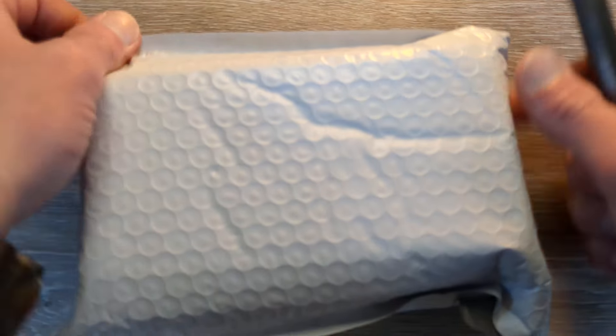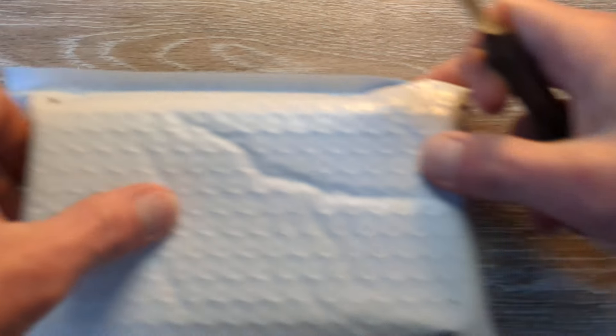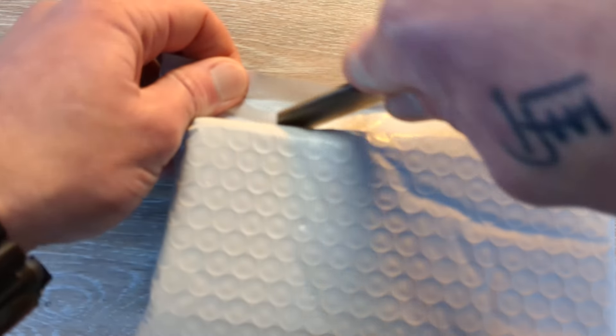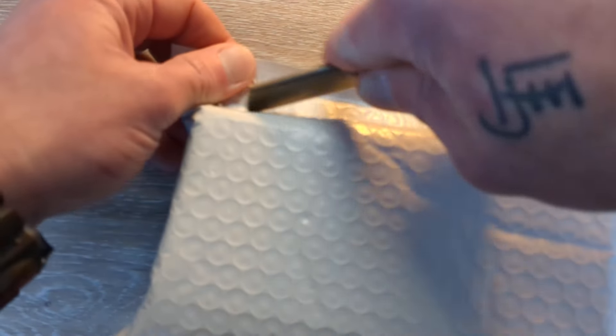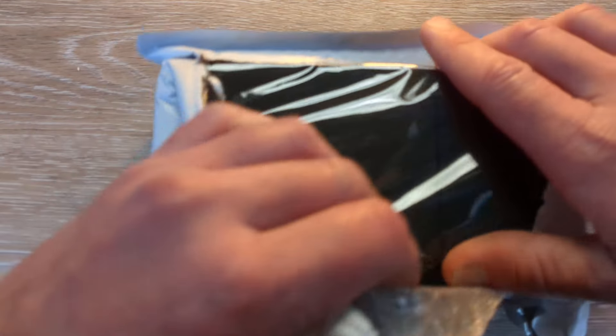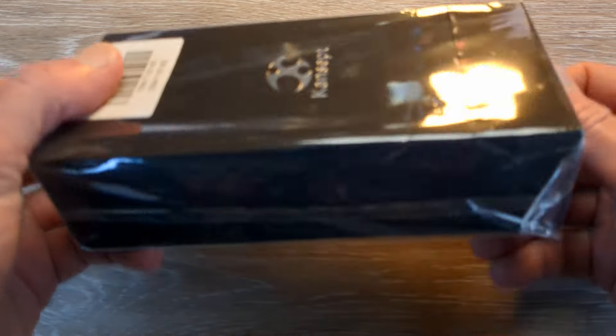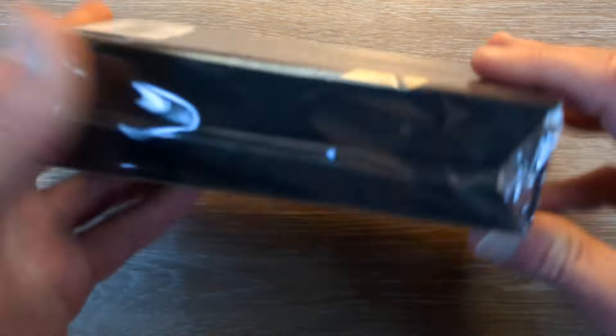I'm pretty sure I know where this guy is coming from, but let's open her up and make sure and see what we have here. Yes, this is right — we have another Concept, wrapped nicely in some cellophane. Let's cut this guy open.